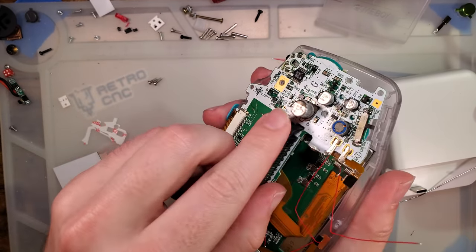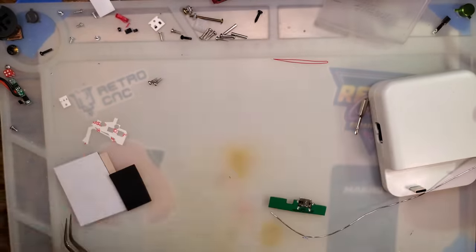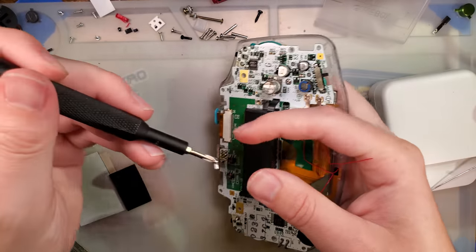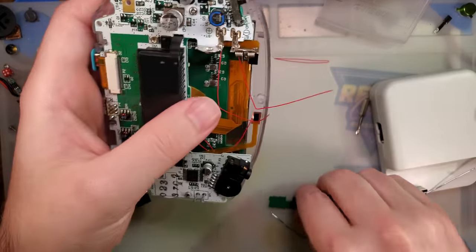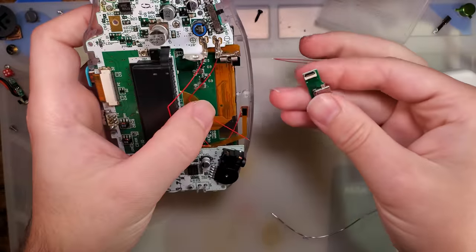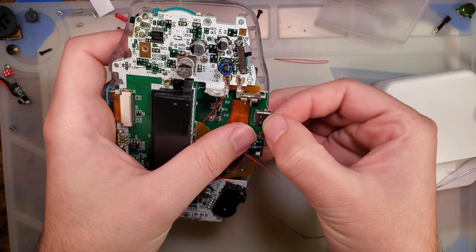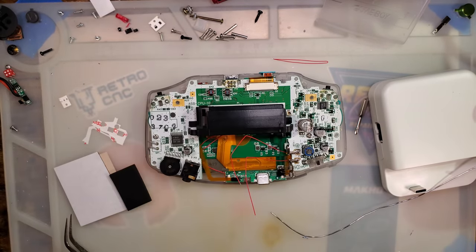I'm going to screw the GBA down just so things don't get messed up, because that screen is kind of installed and I'd have to desolder to de-install it — it's going to make this install way more difficult than it needs to be, but we're going to do it anyway. Highly recommend doing this before the kit itself if you plan to do all that. The dock goes just like that. I think all we need to do... let me check the instructions.